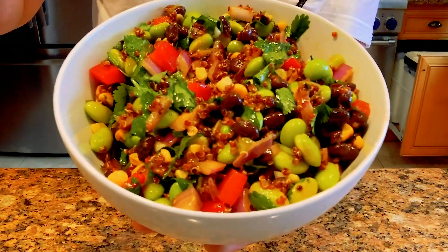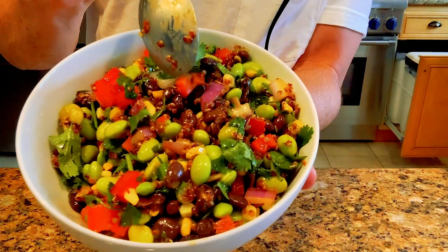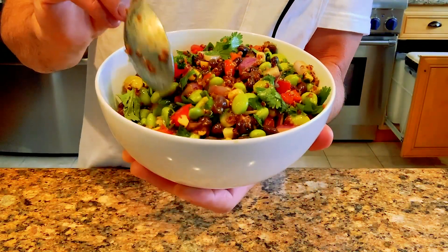Today we're making a quinoa and edamame salad with a lemon Dijon vinaigrette — sometimes called cowboy caviar. This is a delicious, healthy, and really easy recipe to make, and it's great for a summer potluck.